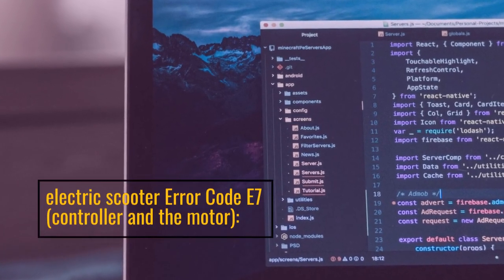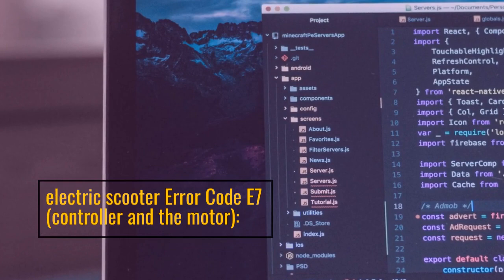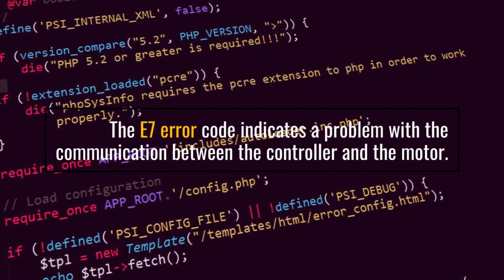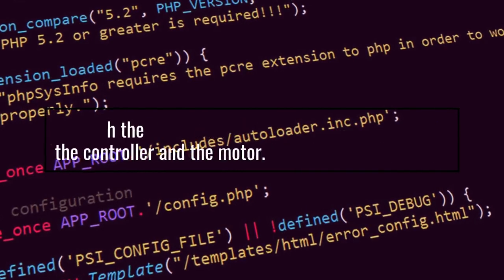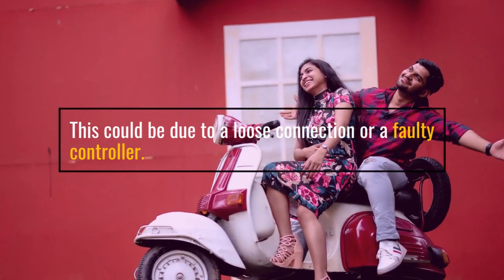Electric Scooter Error Code E7: the controller and the motor. The E7 error code indicates a problem with the communication between the controller and the motor. This could be due to a loose connection or a faulty controller.